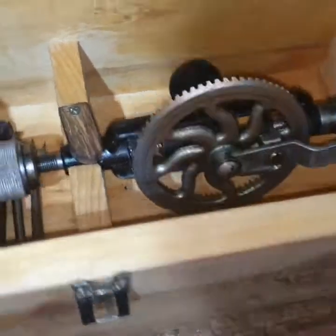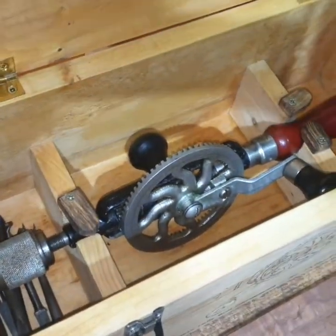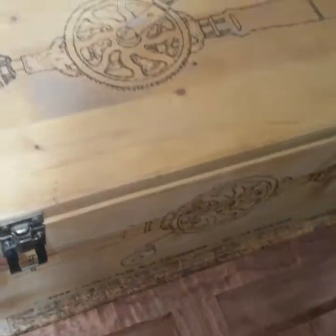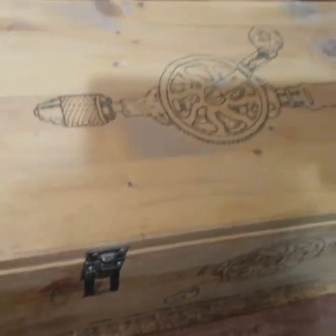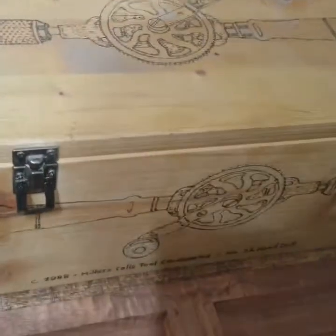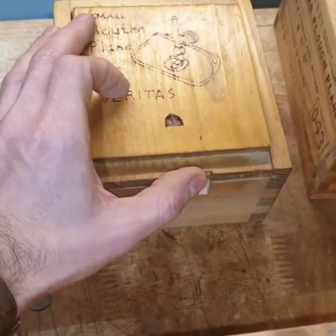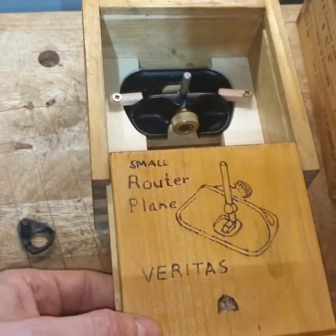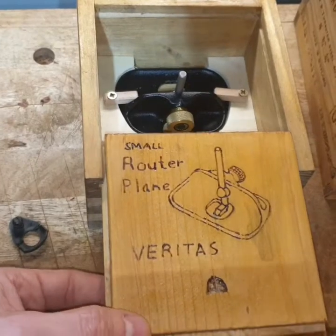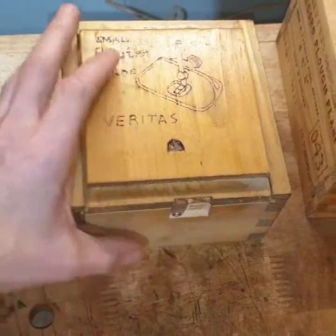It keeps and protects the tool, and I also burn pictures onto the boxes, which adds more decoration. This small box here is for my Veritas router small plane.